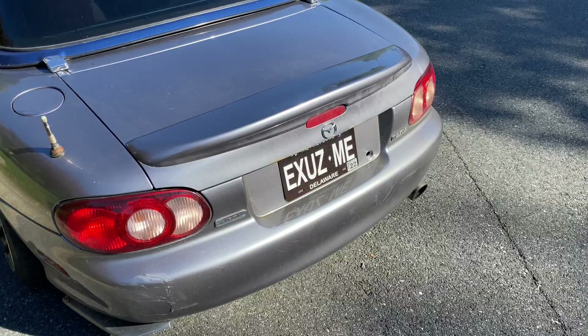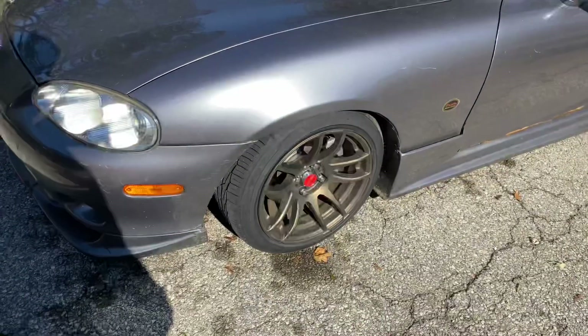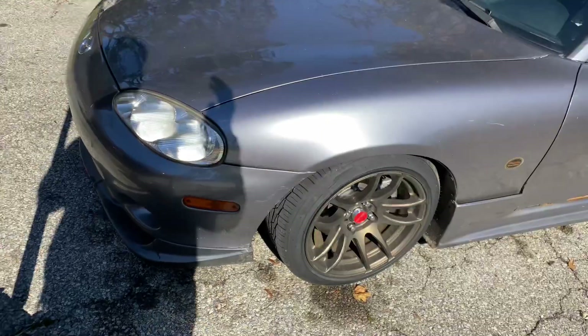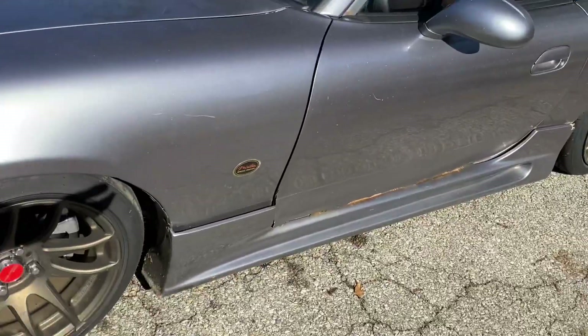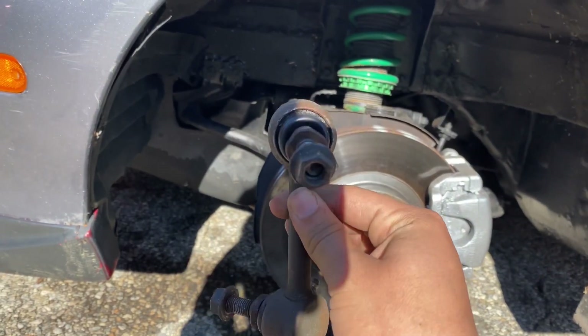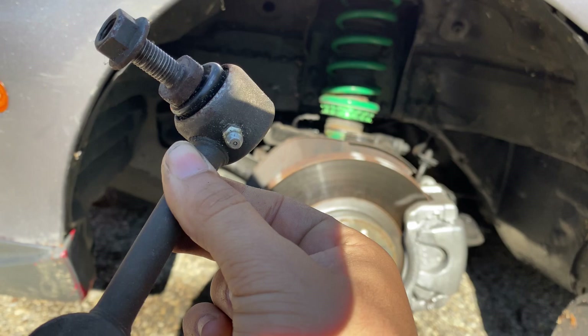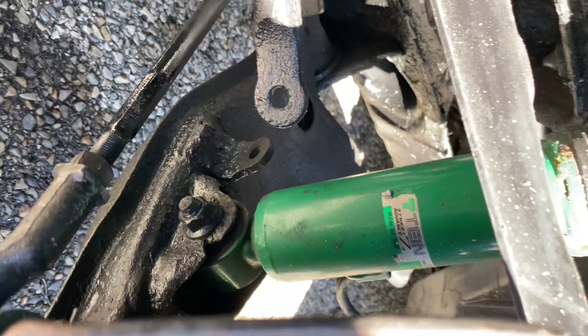It definitely has a funny look. Yeah, it looks better from this angle. So first thing first, loosen the wheels and jack her up. Jacked up, wheels off. We have my sway bar end links. These are Moog — they're really thick. This is literally an OEM upgrade. It even has grease fittings so you can put more grease in them. Let's get to it.